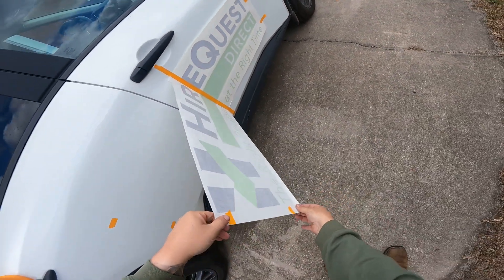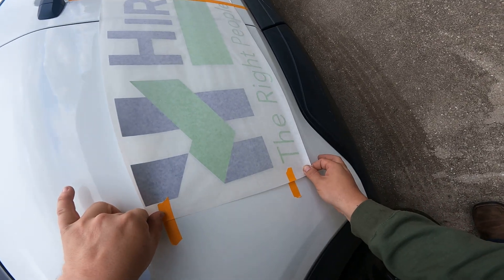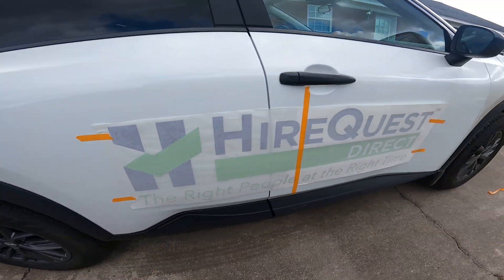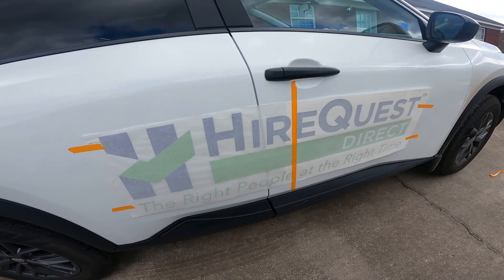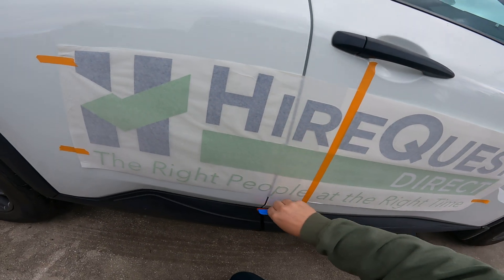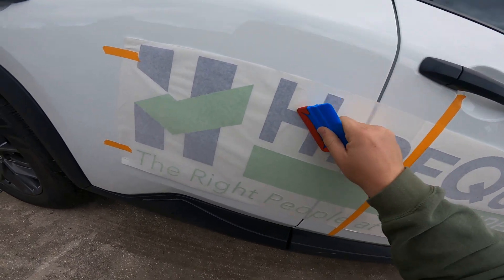This is air-release vinyl, so it's good stuff. We take and register these right into place — you can see we've got the registration back up in here. Now we go through and make sure we stick this stuff down. It's a little windy today so you can probably hear my paper running around. We just squeegee nice and easy, up and down.